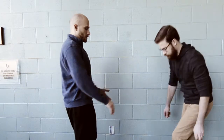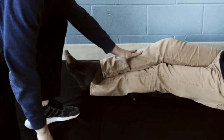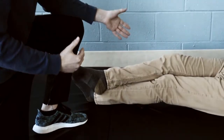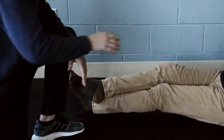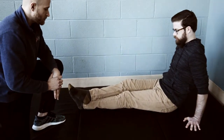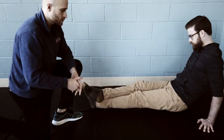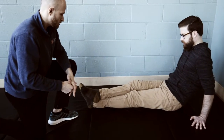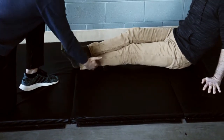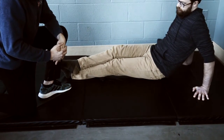Next up we're going to do the calf itself. Brian is going to get on the ground and put the ball right underneath the calf. He's placed his other leg on top for more pressure. If that's too painful, you can take that leg off to the side. His hips are up and again he's rolling nice and slow, finding any tight or painful spots. If he does, he stops, lets the muscle relax, then continues. You want to get the inner calf, outer calf, all the way to the top of the calf below the knee and down to the top of the ankle. Then switch to the other leg.